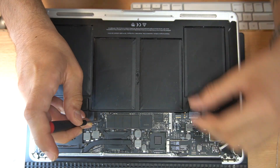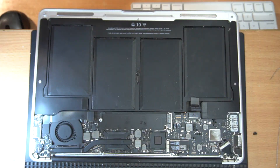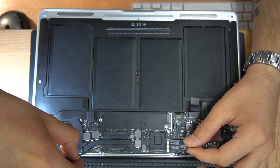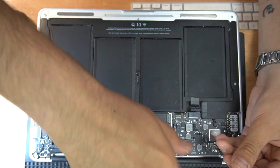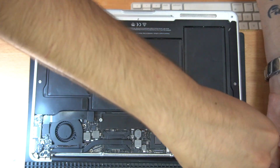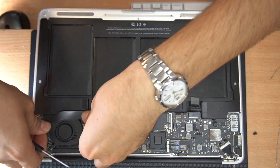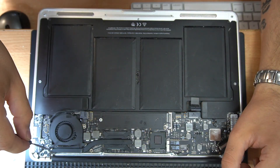So let's disassemble the board and try to fix this problem. Usually this problem is caused by a bad soldering joint between the RAM and the board. Also these models are known for bad soldering joints between the CPU and the bridge. So if reheating the RAM doesn't help then we'll have to reheat the bridge, and if needed also the CPU.